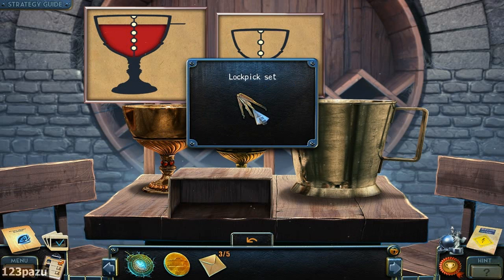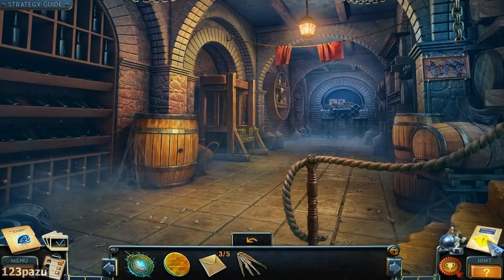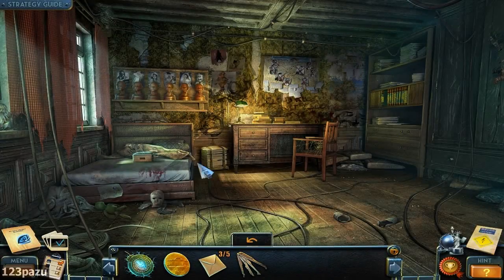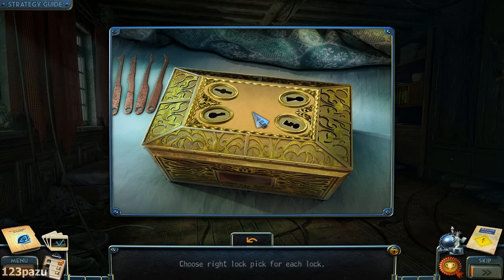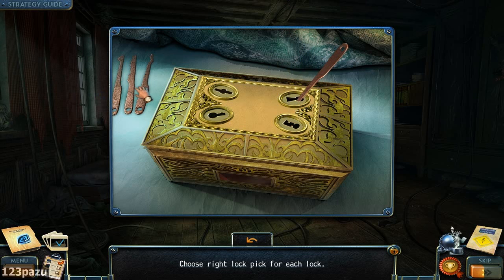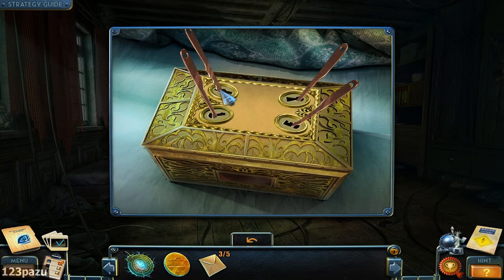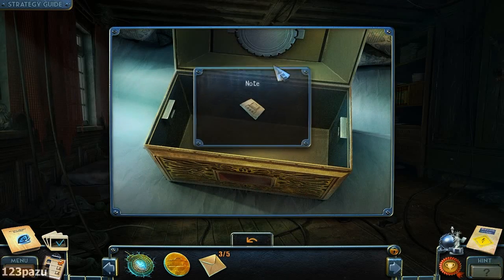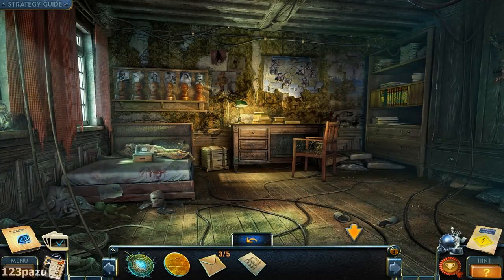There we go — lock pick set. That's quick travel, back to the apartment. There are four logs — choose the right lock pick for each log. So this is trial and error. Inside is the clue for the wavelength puzzle. Alright, back down to the basement now.